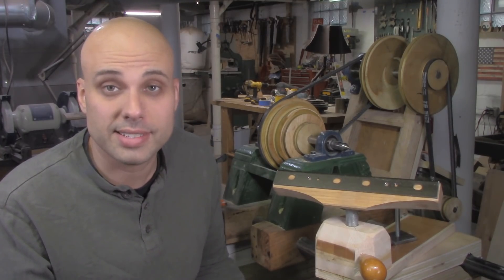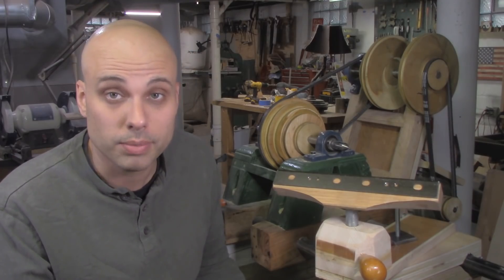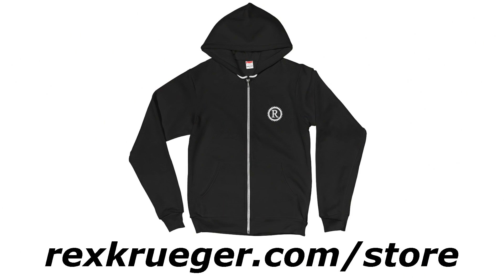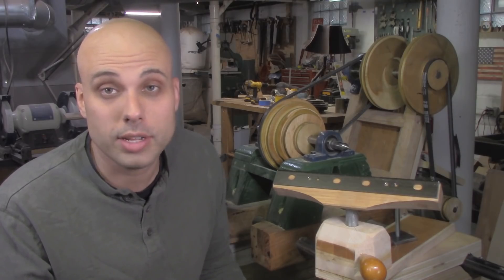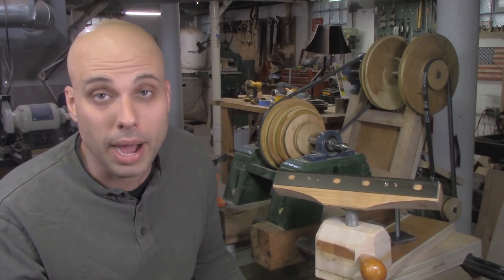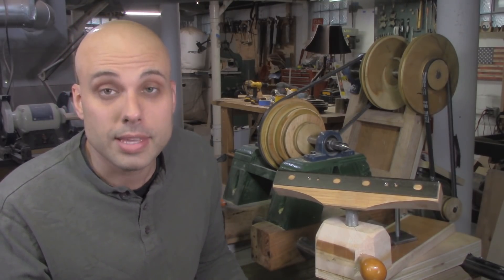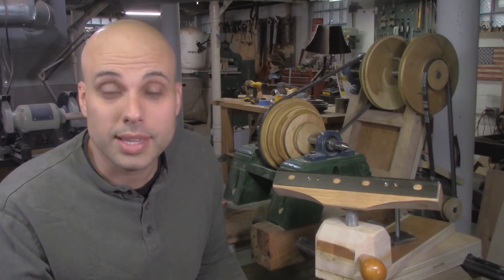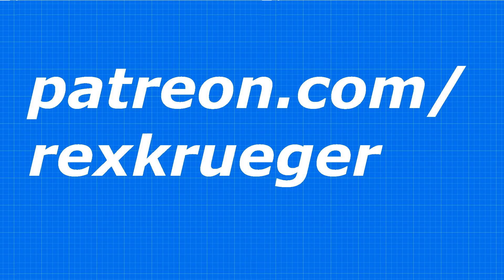Anytime you're building a machine like this, you've got to set aside time for troubleshooting because things aren't going to go perfectly. Before I go, it's getting to be wintertime so I just got some hoodies into my online store. They're made and printed in America, just like my t-shirts, and made of excellent quality materials. You can go to rexkruger.com/store to pick one up — it's a huge help to the channel. It's also really important to mention that none of these videos would be possible without my patrons on Patreon. If you feel like you can kick in a couple dollars, go to patreon.com/rexkruger and check out all the rewards and early access available to my patrons.